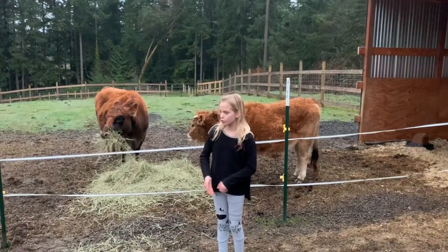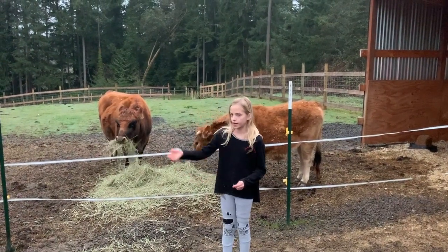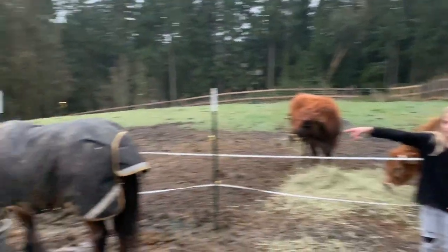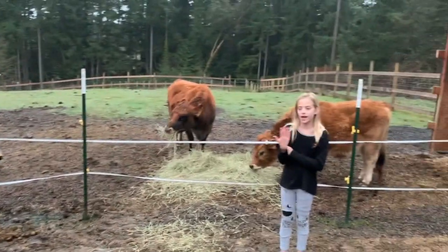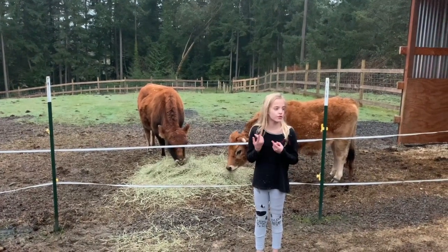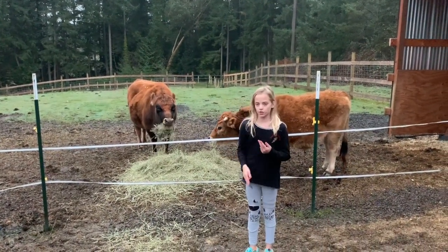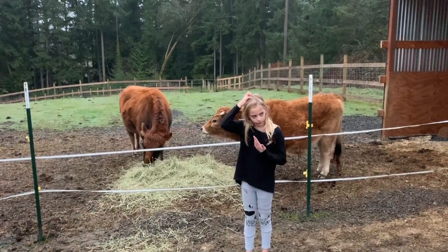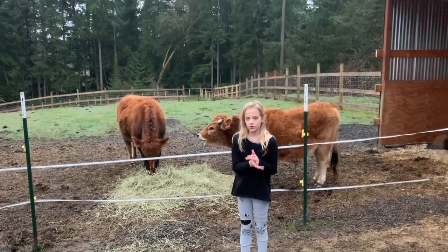So this is morning chores. We also have to do them in the evening, and for the pony in the afternoon. That's pretty much how to live on a farm. Stay tuned for other videos on how to drive a tractor, how to scoop, how to tell if she is drinking enough water, and how to use power tools.